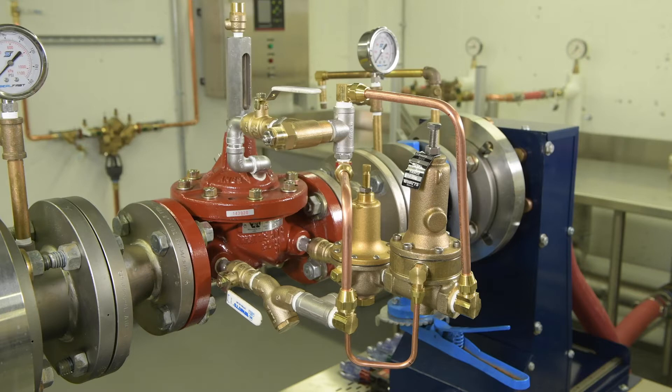Startup of the system will require setting both the pressure-reducing pilot and the pressure-sustaining pilot. The pilot system may include inlet and outlet shutoff valves, a Y strainer, and an adjustable speed control valve.